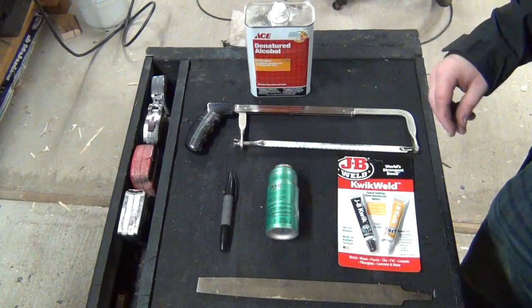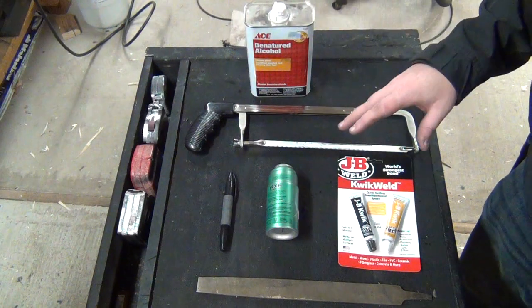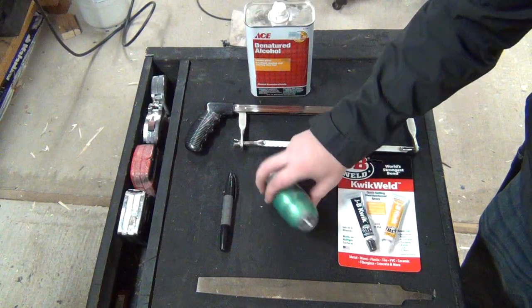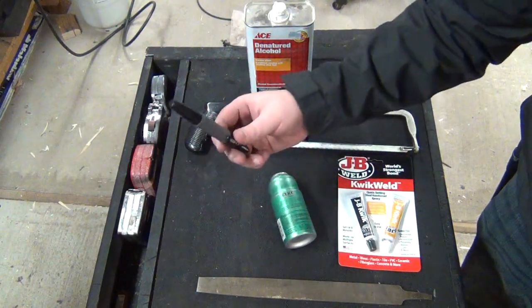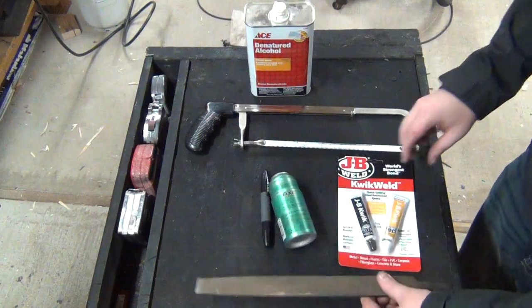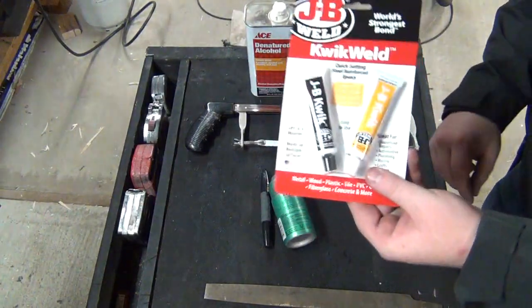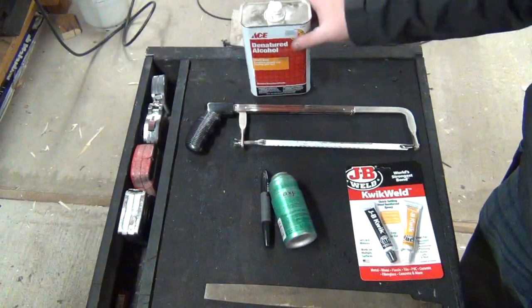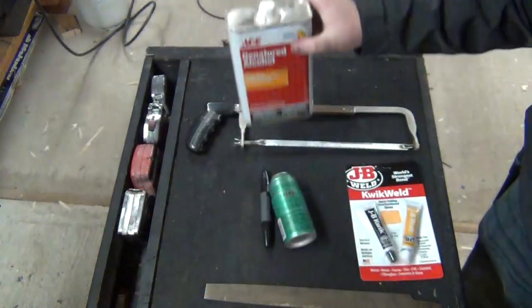Here's kind of just a brief overview of everything that we're going to be using for this small little project. We have a hacksaw, the empty Axe can, a marker, a file, we got some JB Weld just because it lasts a little bit longer because there is going to be heat with this, and then just some denatured alcohol that we're going to use to light it.